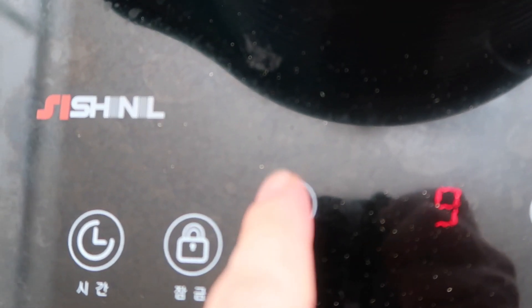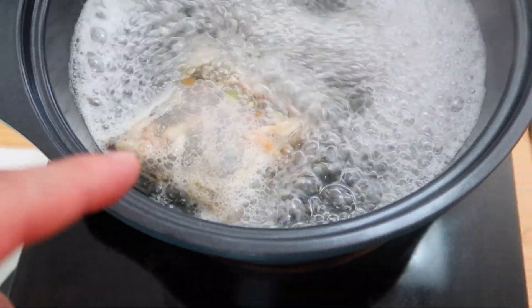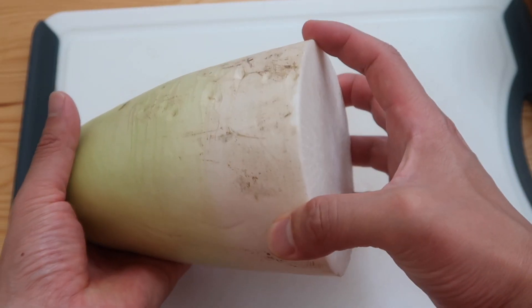Once it comes to a boil, let's put this down to a medium low and we'll let this simmer away for about ten minutes. In the meanwhile, let's move on to the star of the show — this is Korean radish.